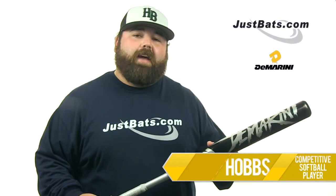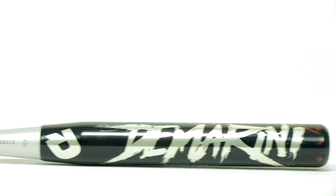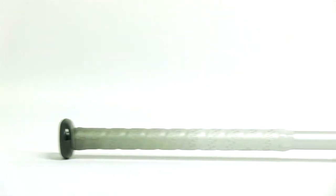Hobbes here with JustBats.com. I'm holding the DeMarini F5. This is a very good alloy bat. I actually took this out the other day — took it to the ball fields, and the first ball I hit out kind of surprised me with this thing.